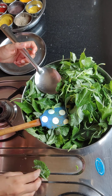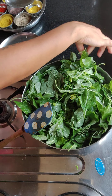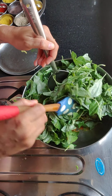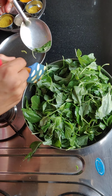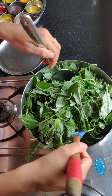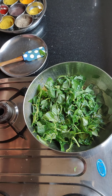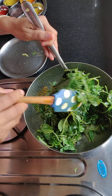Though it might look like a lot at first, once you cook it, it will become small. Look at how small the leaves are cooked — it will shrink the leaves significantly.